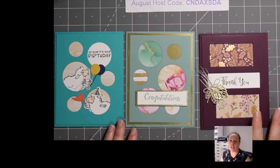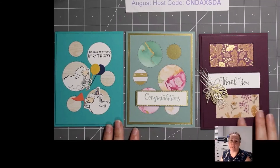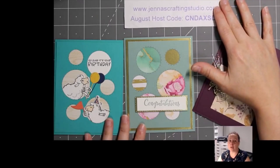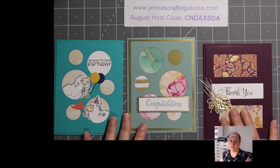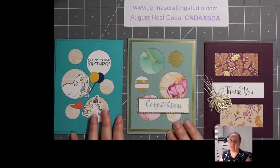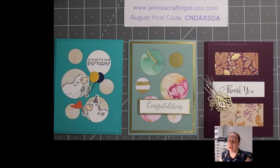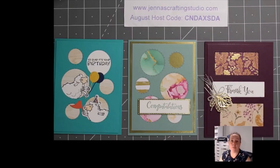I hope you enjoyed tonight's cards. Thank you for joining Sunday Stamping. If you have any questions about any of the products I used, please let me know. Before I sign off, I have a bulk order going in on Tuesday August 31st — if you need supplies and want to join in, please let me know by Tuesday at noon. Otherwise, I hope you have a great night and I hope to see you again next Sunday at 7:30. Take care!